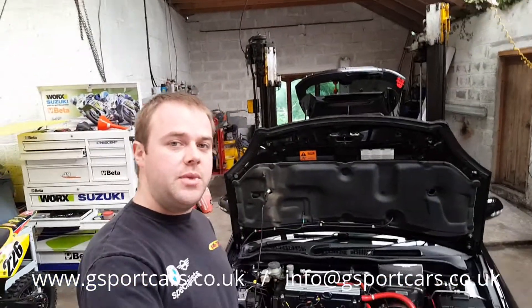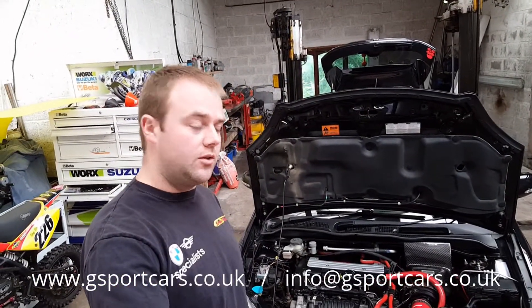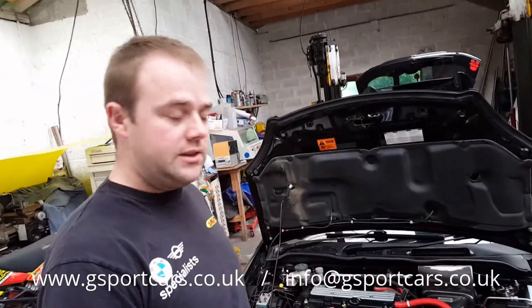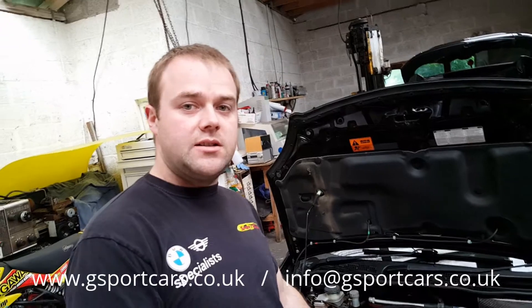Hi, it's Gavin here from G Sport Cars, just another edition of these new video blogs I'm doing. I have here Ryan's EP3 Type R. We've done quite a bit of work on Ryan's car over the past while — initially it came in, got a Honda KPro, got the Tegua carbon airbox, didn't have its supercharger at this stage, and the car made I think the guts of 255 horsepower or something like that on the dyno.